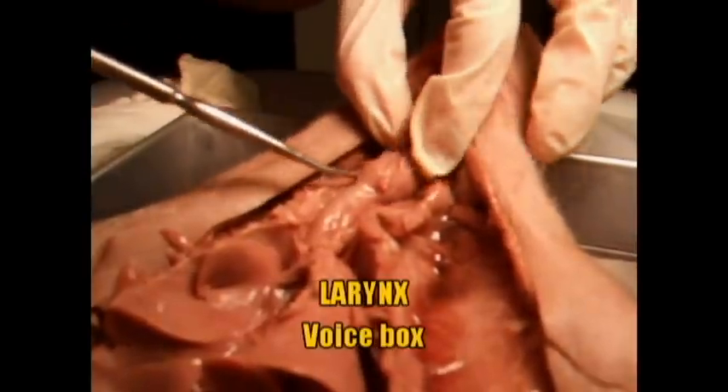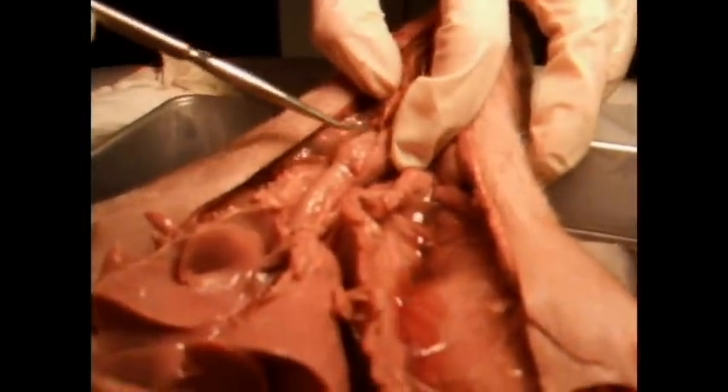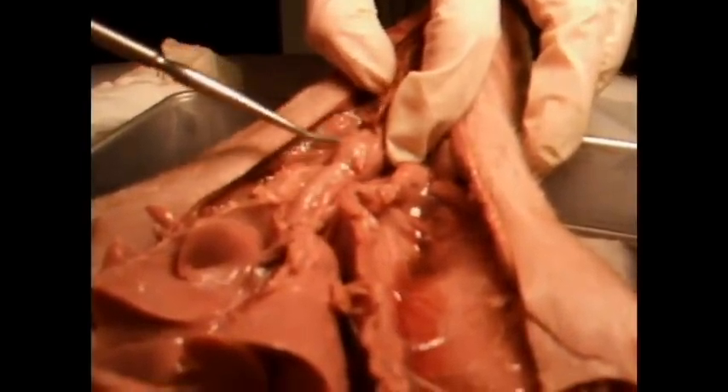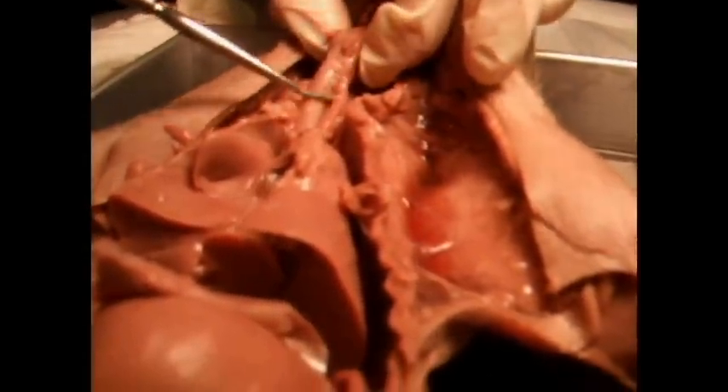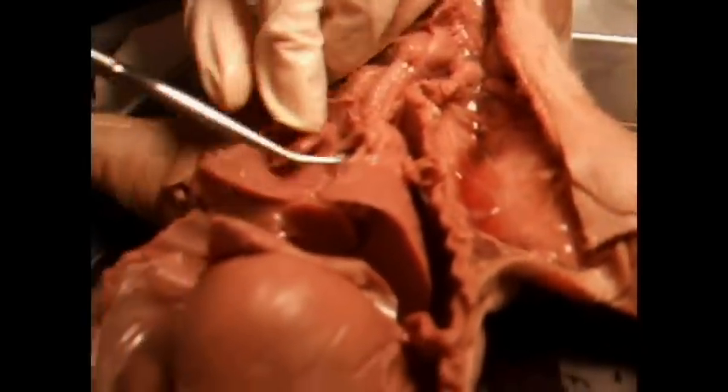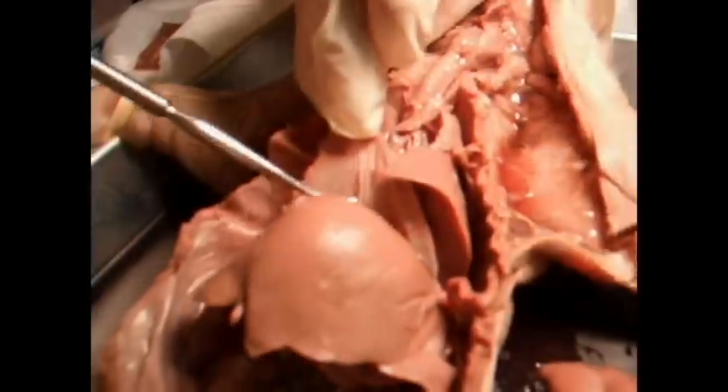Now up here is the larynx, also known as the voice box — it's pretty thick. So: larynx, trachea, esophagus, which deals with the digestive system, and then your lungs and your diaphragm.